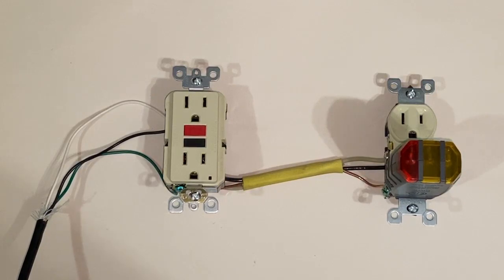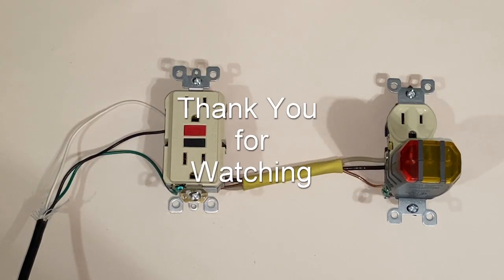Hope you like this video — if you do, give me a thumbs up. If you like what you see from this channel, subscribe. Thank you for watching.